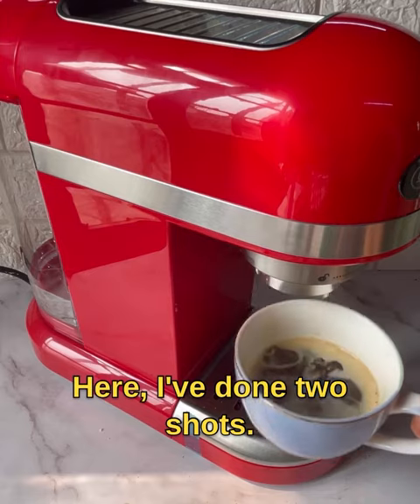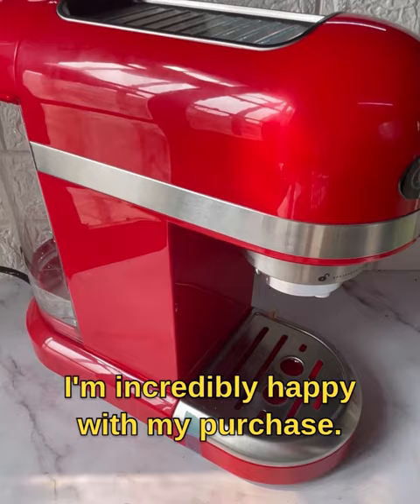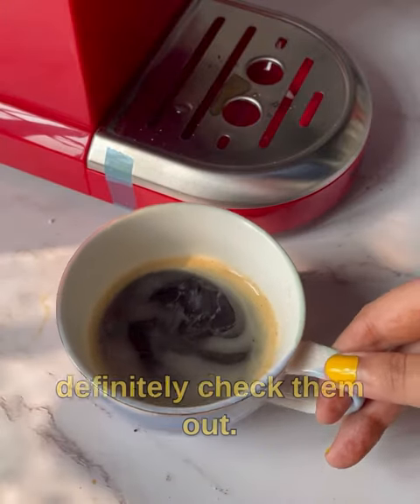You can brew either one shot or two shots. Here I've done two shots — just look at that beautiful crema! I'm incredibly happy with my purchase, and you should also definitely check them out.